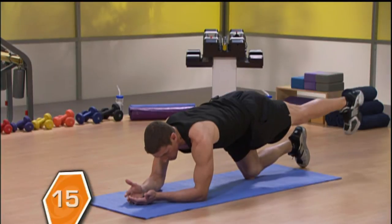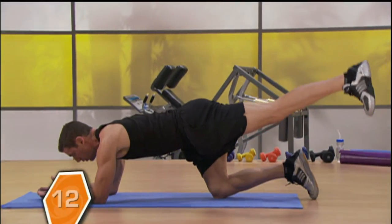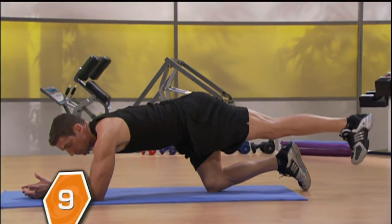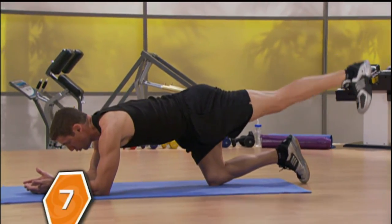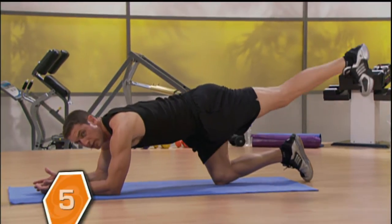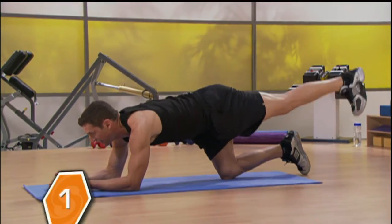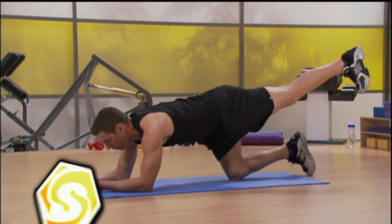Give me 15 reps. Reaching back with that heel, really feeling it in your butt. My goal is to have you walking around with a limp for a little while. Give me 2 more, 1 more. Hold it right there.